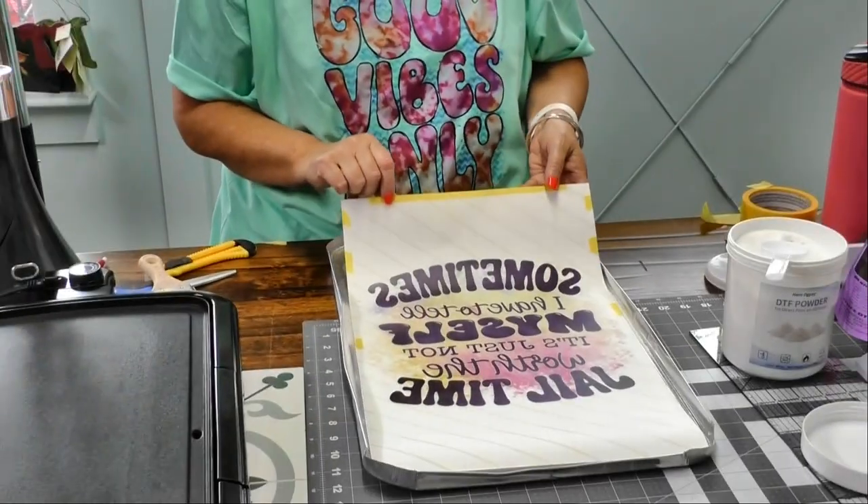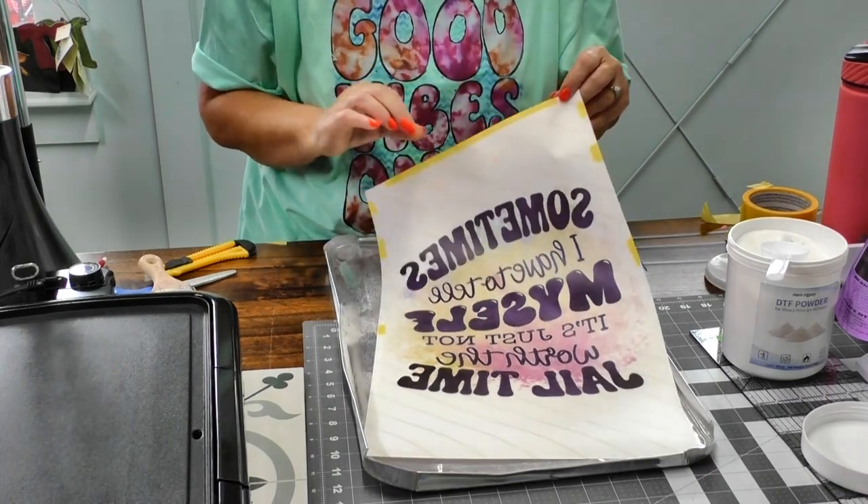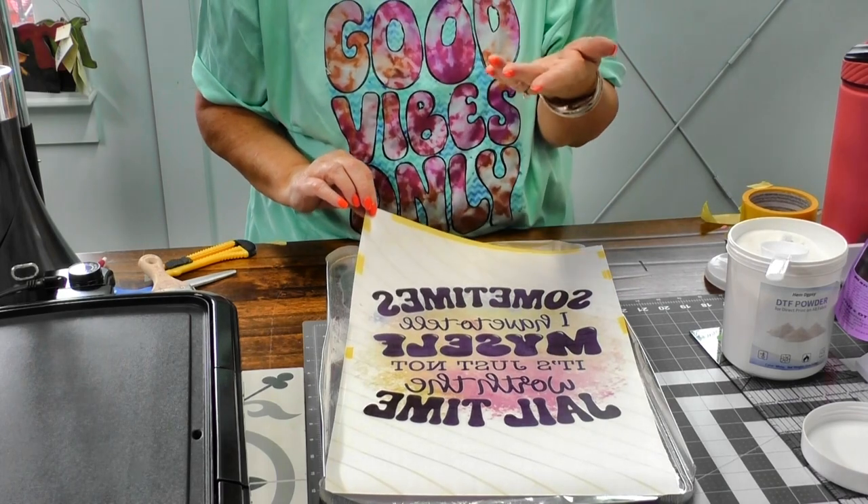I'm going to print my image on the DTF film using my Sawgrass printer with sublimation ink. I'm mirroring my image and doing everything exactly as if I were doing regular sublimation, except I'm printing it on the film.